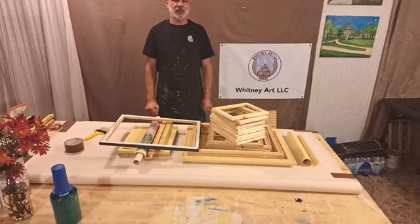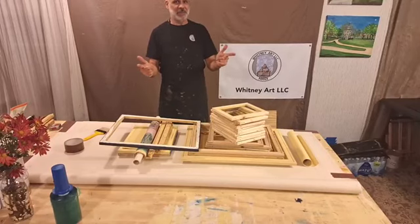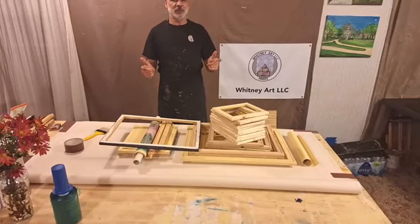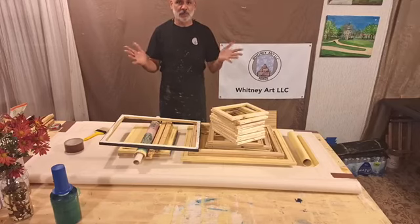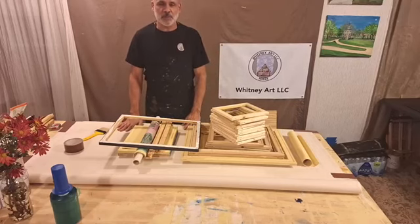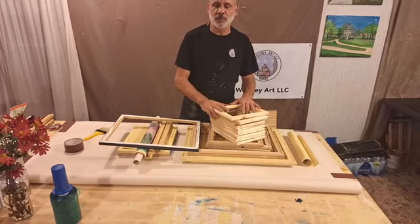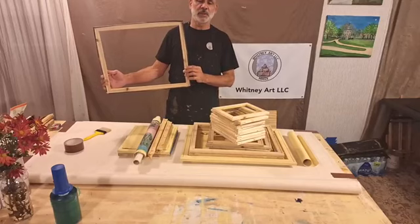Hi, I'm Whitney. I'm a studio commission artist and today I'm so excited — I got a new commission to do. I didn't have the canvas I needed, so I've got one rolled out that I will be painting, and I'll be talking about the stretch boards that the canvas goes on.